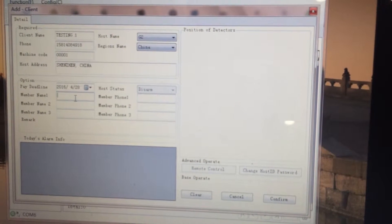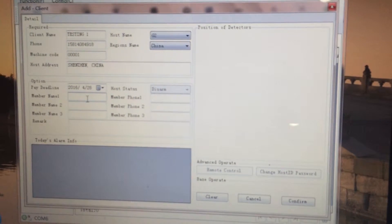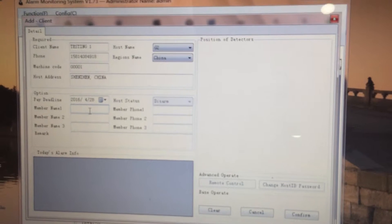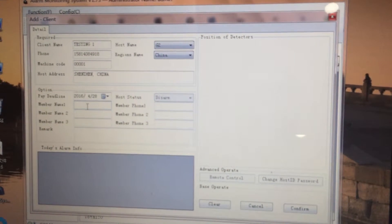Here you can also input contact phone numbers for family members. For example, if this device has your daughter's or son's phone number, you can input those here — for example, mom's number.